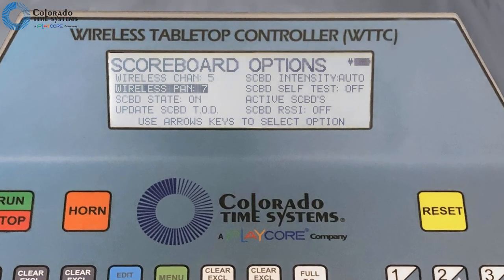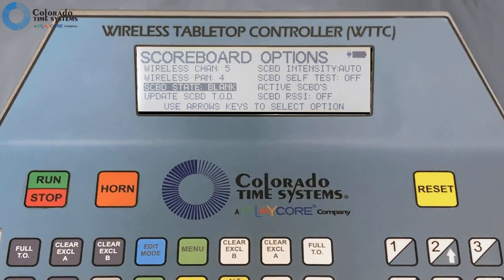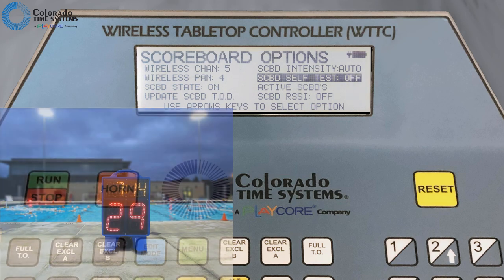If you see no number or a higher number, change the channel and pan on both controller and scoreboard until you have a stronger signal. Select scoreboard state and press enter to toggle between on and blank. You can update the time of day on the scoreboard by selecting update scoreboard time of day and pressing enter. Select scoreboard intensity and press enter to scroll through intensity settings 1 (low) through 7 (high), and auto. Auto turns on the ambient light sensor in scoreboards that have one. Select scoreboard self-test and press enter to start a test of all digit segments on the scoreboard or deck clock. Press enter again to turn the test off.